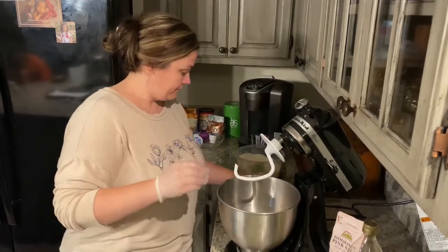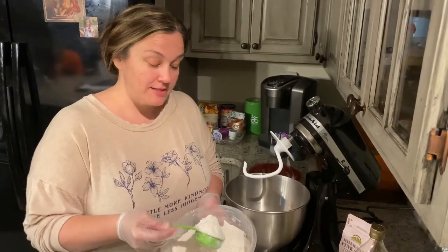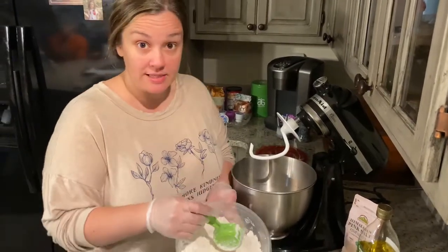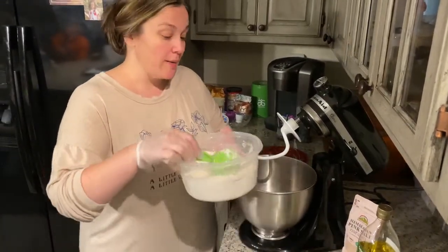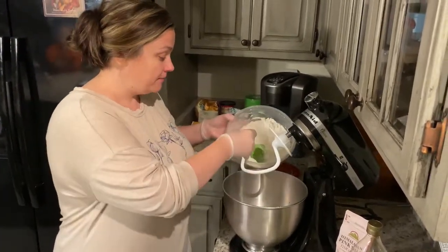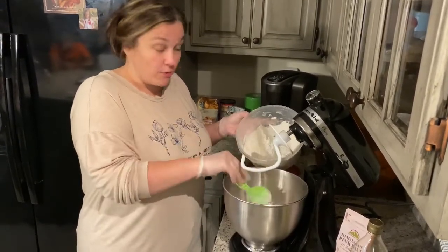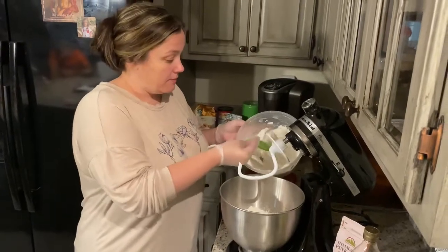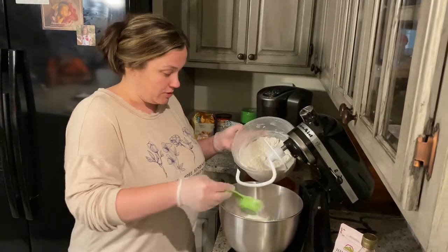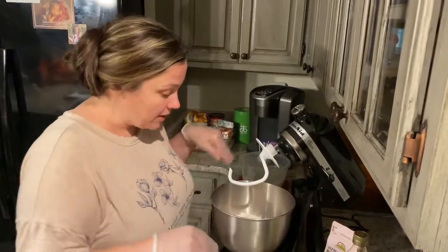This is all-purpose flour — you could use bread flour or any kind of flour, but I'm using all-purpose and it worked out perfectly last night. I'm going to add most of the flour now and save some to add as I go. I'll go ahead and add about three cups, saving some to make sure we get a good dry dough ball. Four cups total.